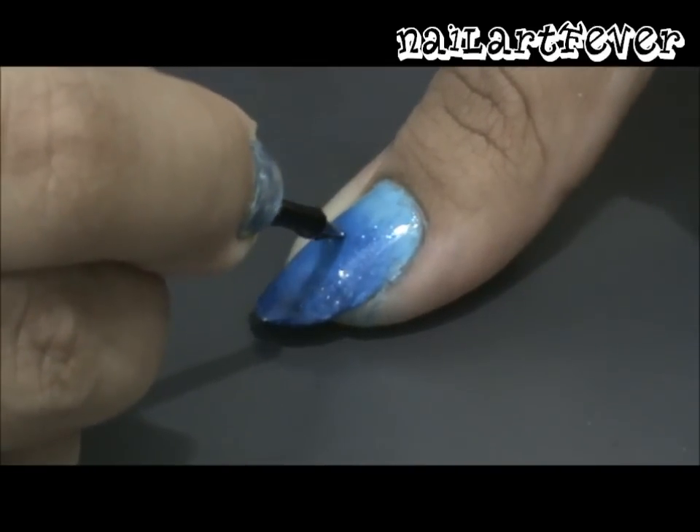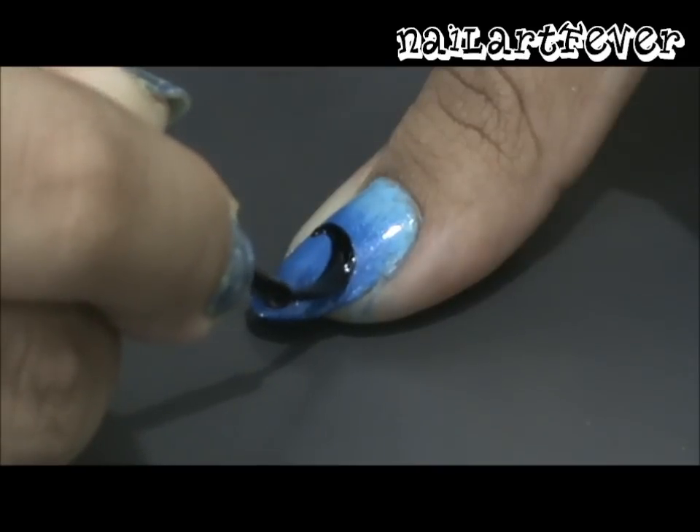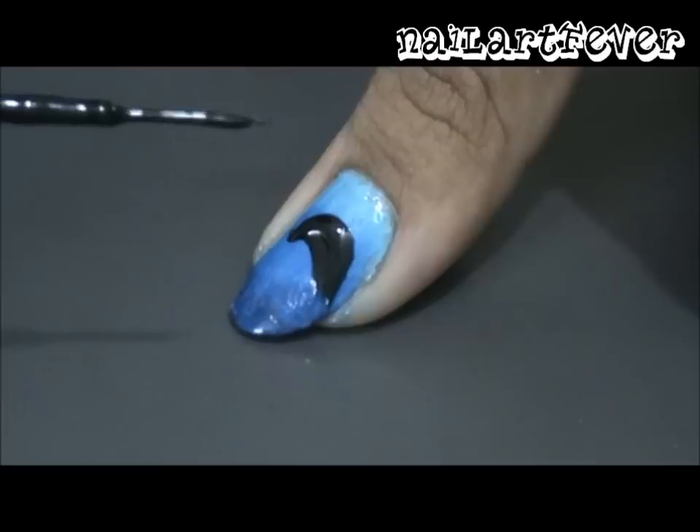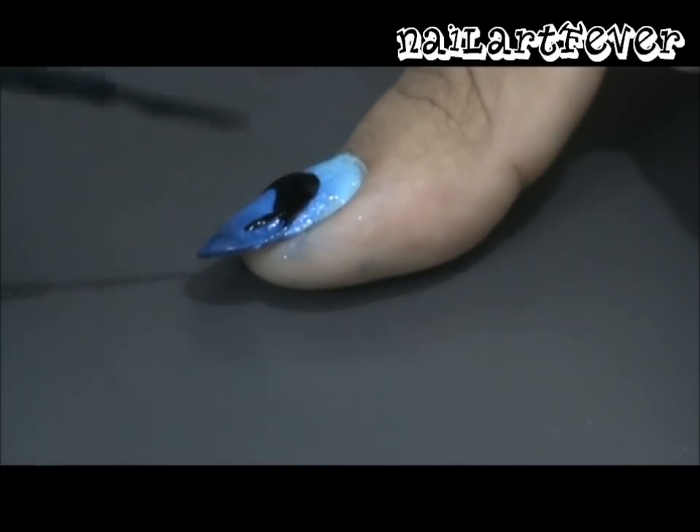Use a black striper to draw a curved line. Keep thickening this line until it resembles the body of a dolphin, then go ahead and paint on the tail and the fin.